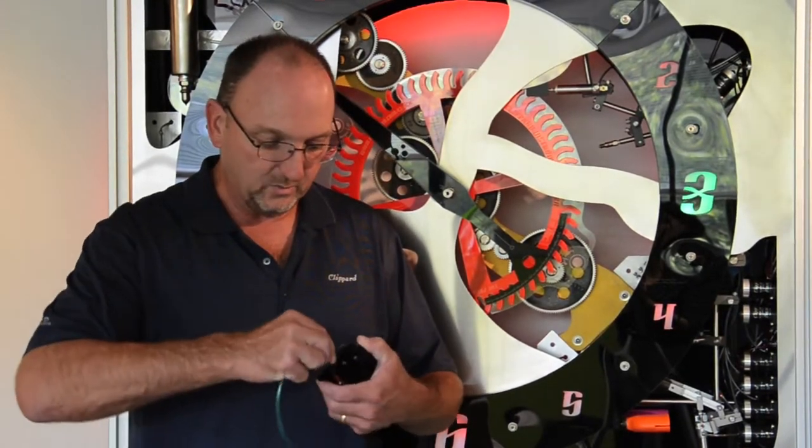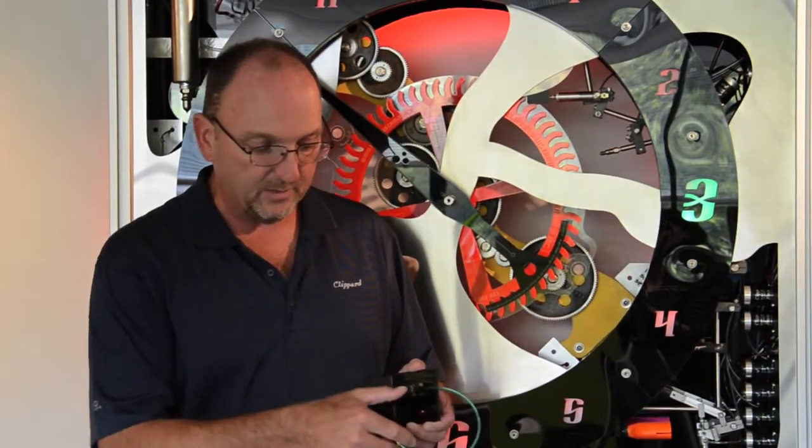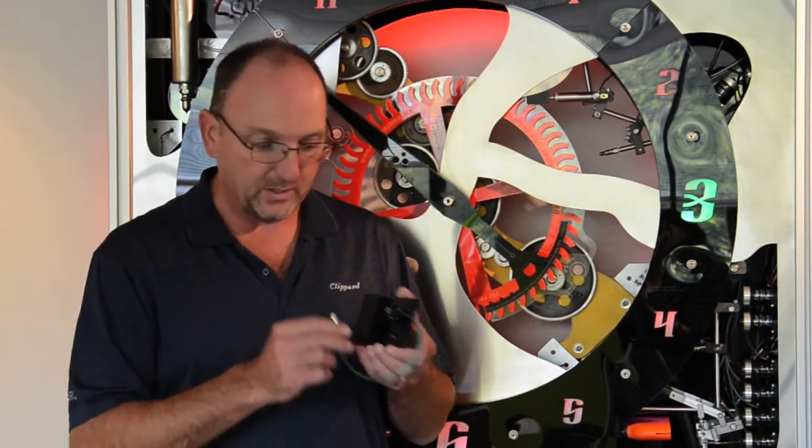The other unique thing about this switch is it can be used with vacuum — it can be a vacuum sensor. I just flipped the line over to the top portion of the diaphragm. Now this thing can be actuated with negative pressures.